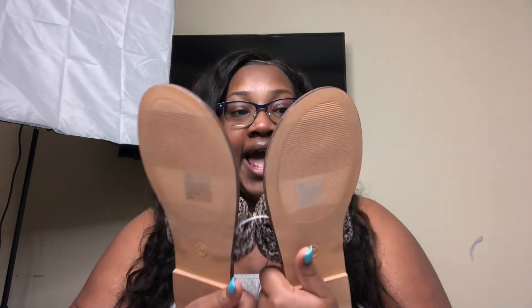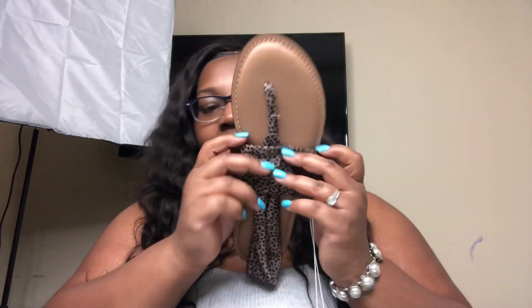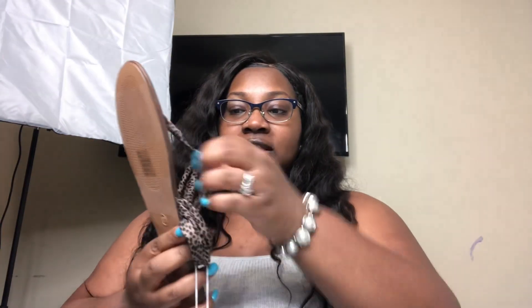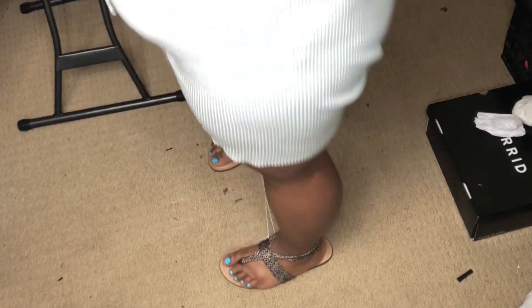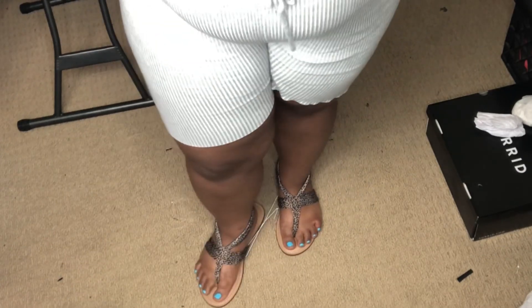These are a size 10 and a half. I got them in a 10 and a half because usually stuff that has a strap like this doesn't stretch over my feet. This is stretchy though — it's a little tight, but it's stretchy. So with this being a 10 and a half, it should fit because of the stretch. My only concern is that the back of the shoe connects to the top, and usually things like this can come out, so I wouldn't want to get caught in the rain with any of these flip-flops or sandals.